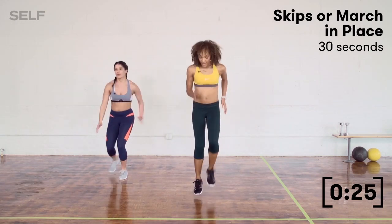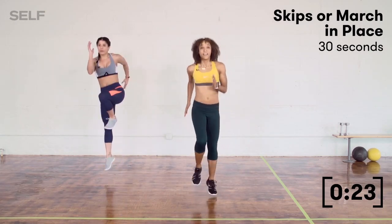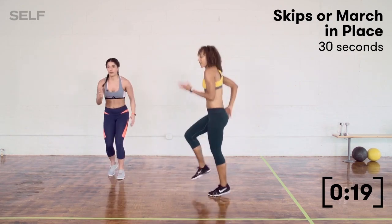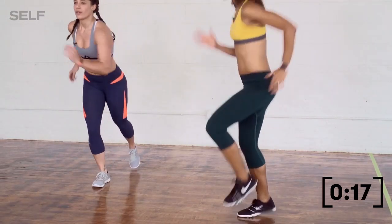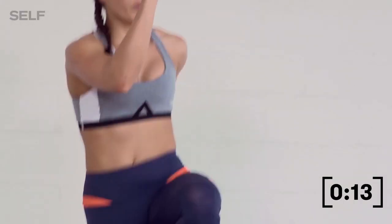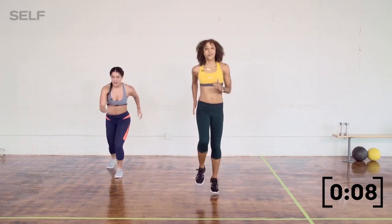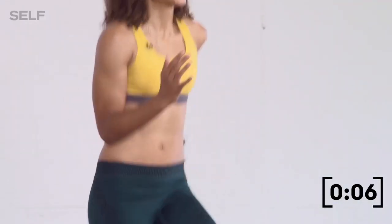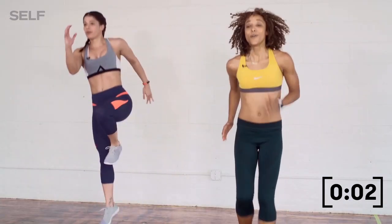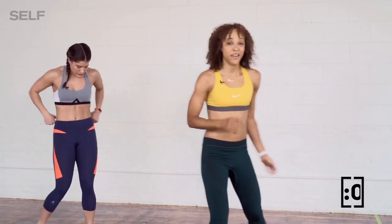I'm staying nice and light; she's taking that power skip. If you look at me from the side, my arms are still in good form, moving through my sides. Maybe she's jumping a little higher. 10 seconds left, and then we are on to crawl outs. You guys got this. Four, three, two, and let's crawl it out.